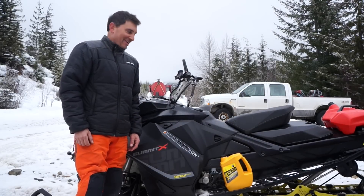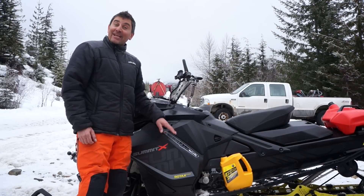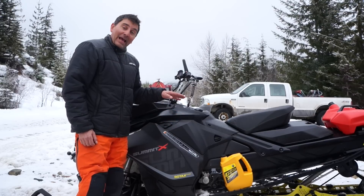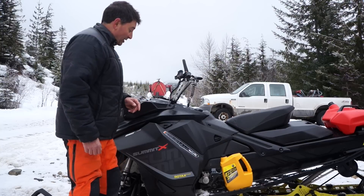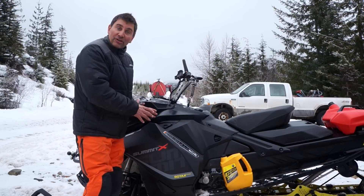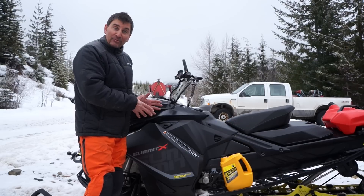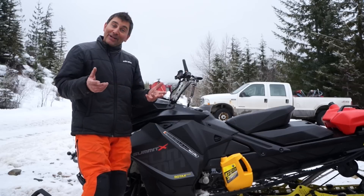Hey guys, backcountry expert Dave Neron here, ready to rip on the 2017 Summit Rev G4. Before we get going, I've got to add oil to my oil tank. There have been a few questions online with concerns that the oil tank is now on the left side of the machine, over the clutches, and that oil is going to spill on the clutches — so I'm going to address that today.